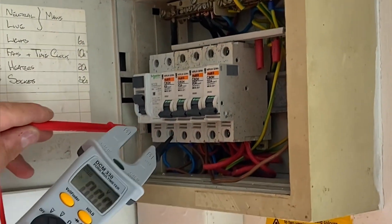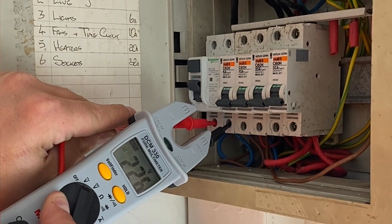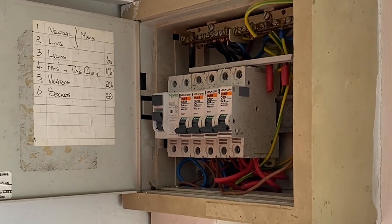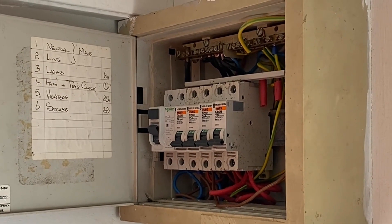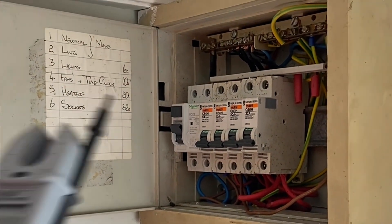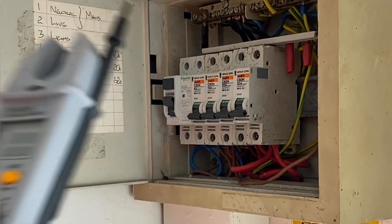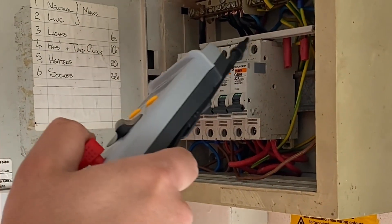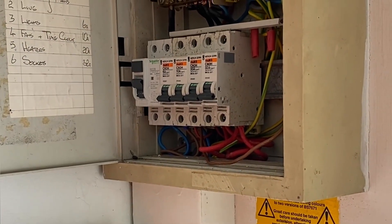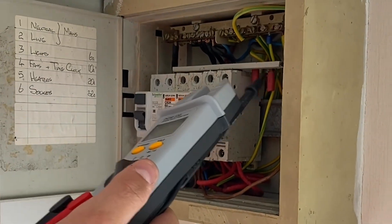Between line and neutral we still have our single phase voltage. This is because where it's being fed from, the polarity is incorrect, and that's caused the whole neutral bar here to become live. The overcurrent protective devices are now switching the neutral conductor, because this bus bar is being used as the neutral. We do not have correct polarity — polarity is for making sure we are switching the line conductor.